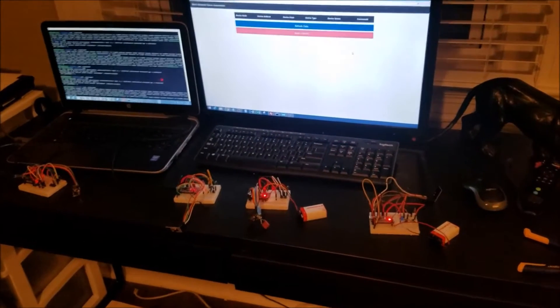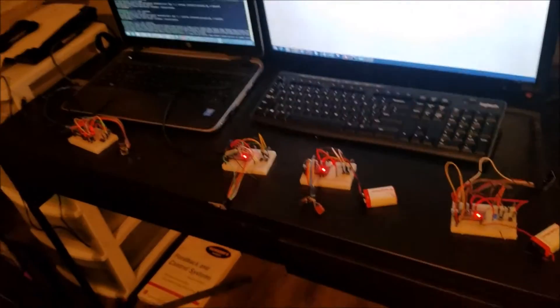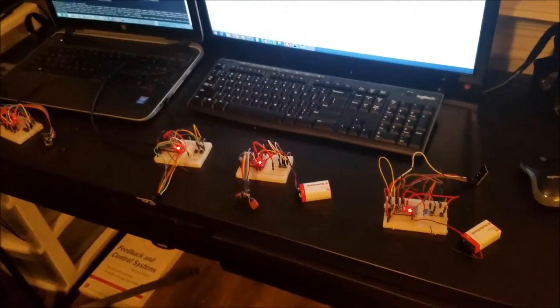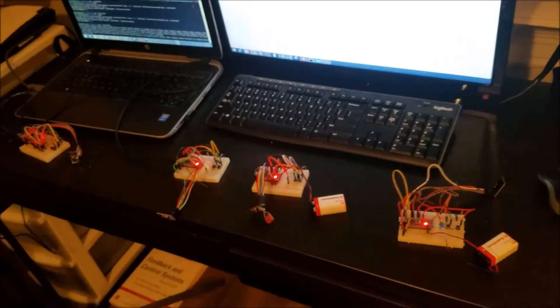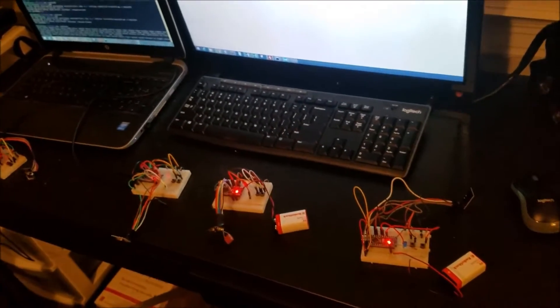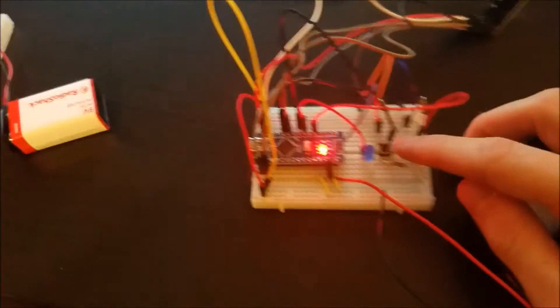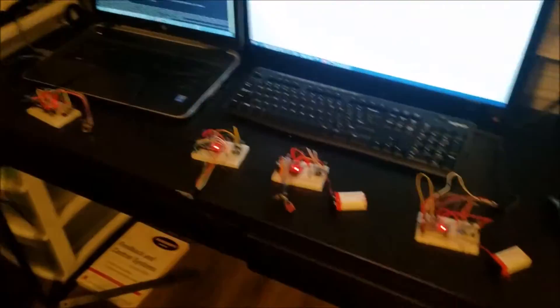We are trying to connect four of our devices onto our mesh network system. Each of the four devices contains an LED with an NRF24 transceiver hooked up to an Arduino Nano. In order to actually initialize each device on the network, we press a switch button so that the program running is going to recognize it on the network.